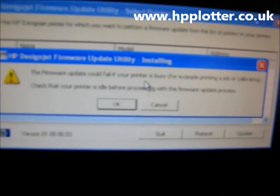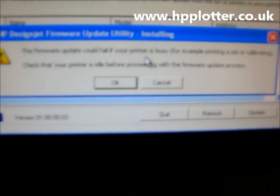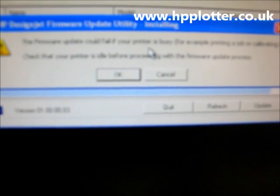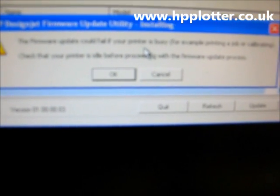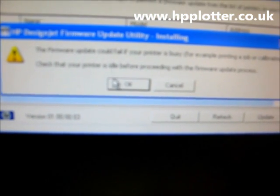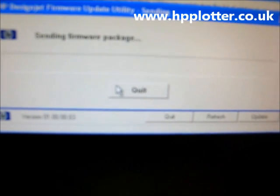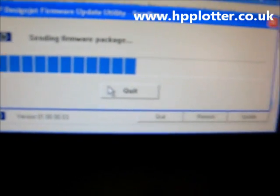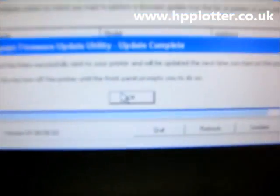Prior to doing this, make sure the printer is sitting there with nothing in the print queue, the machine is nice and stable, and it hasn't got any error codes — because if the update does fail, it can actually mess up the electronics module. I'm happy that's the case, so I'll click OK. It says 'Sending firmware package to the printer', and it has successfully been sent. You'll be prompted when to reboot the printer — just click OK.